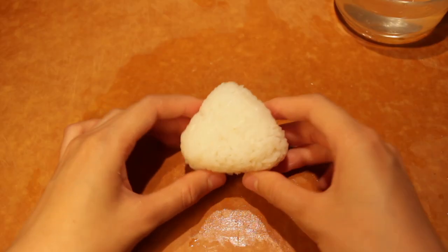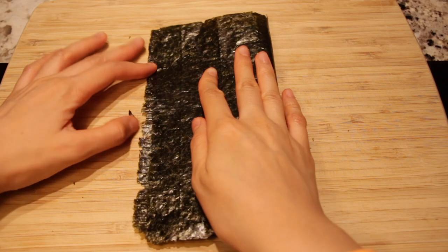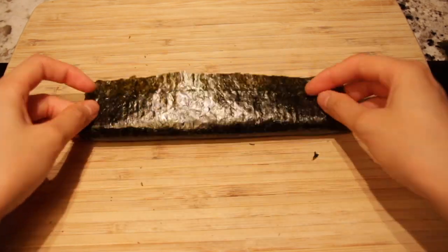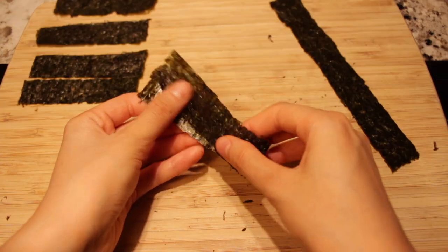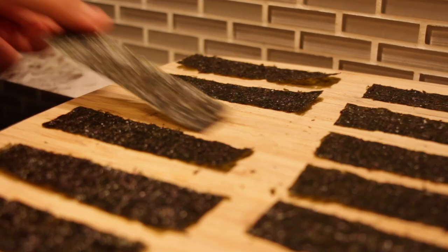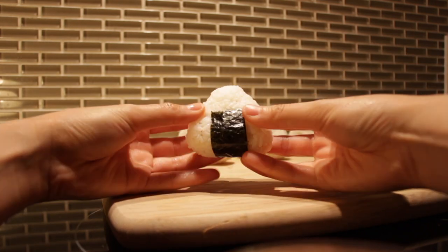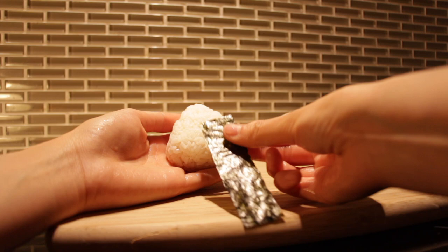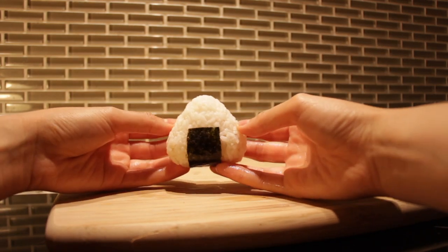These rice triangles are looking a little chilly, so grab some nori and cut a tiny blanket for them. I'm dividing the sheet into eight strips and then cutting each strip in half. Wrap the blanket around the bottom of the triangle with the shiny side of the nori facing outwards, keeping them nice and snug. And this is the moment we've all been waiting for — it's time to hot cheeto-coat the rice balls!